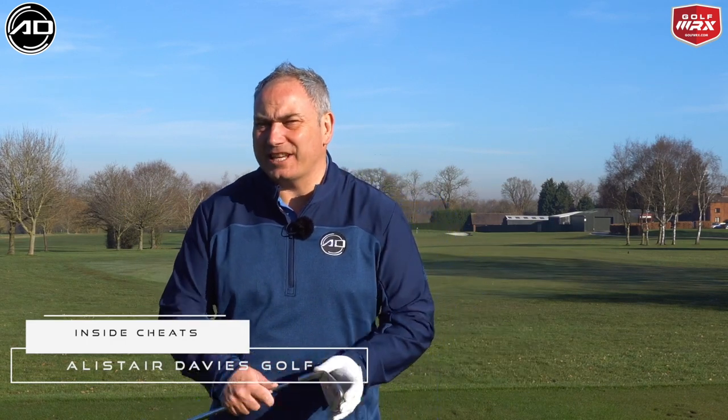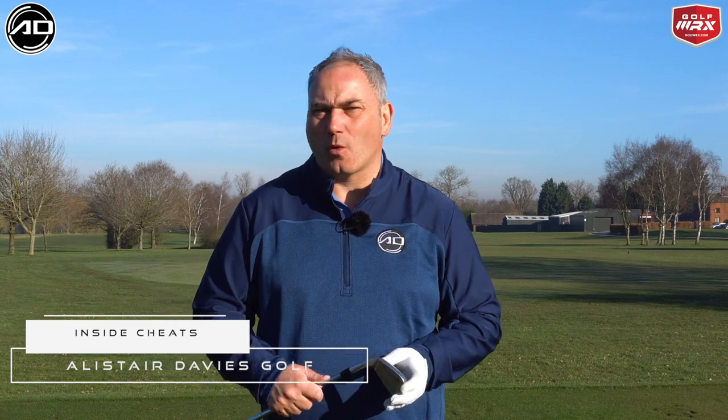Hi everyone, Alistair Davis here. Welcome back to my YouTube channel. Today's video is going to help your golf no end.